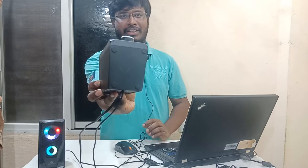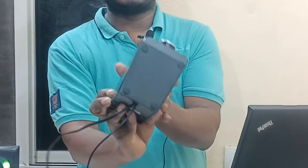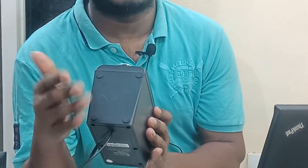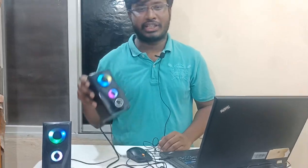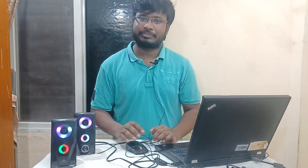The base is solid, and there are grips on the outside. You can use this on a table, in the office, or with a normal PC setup.